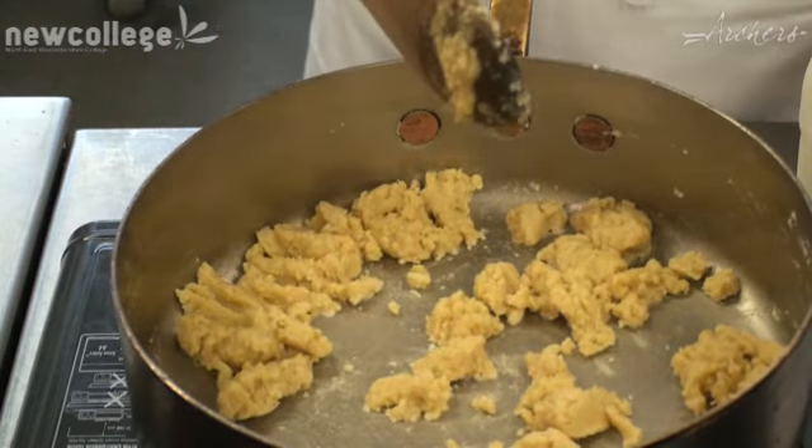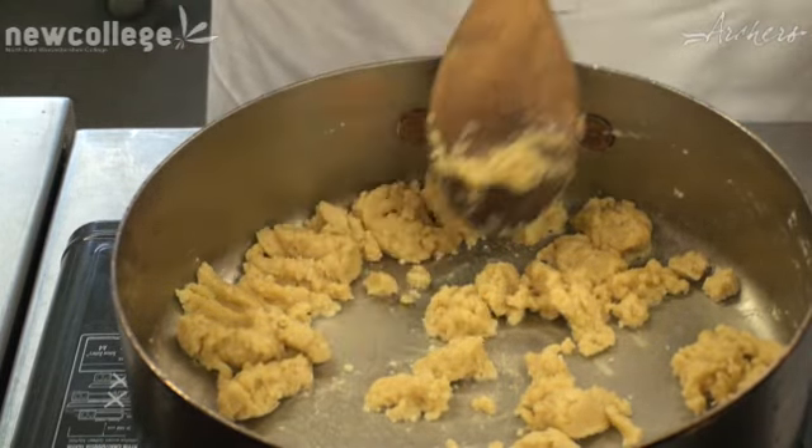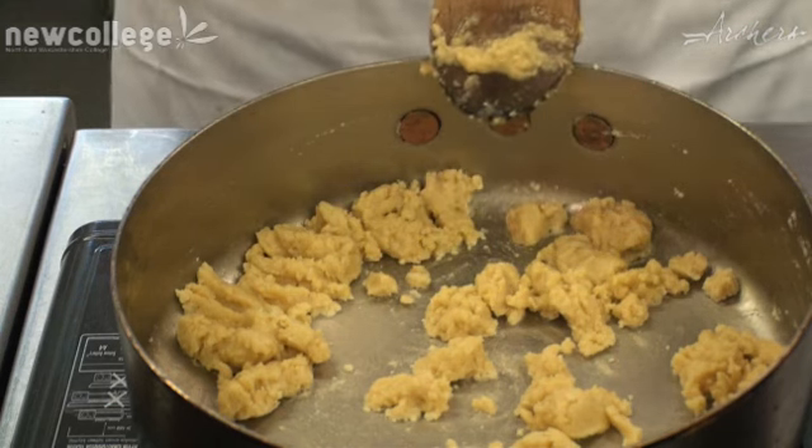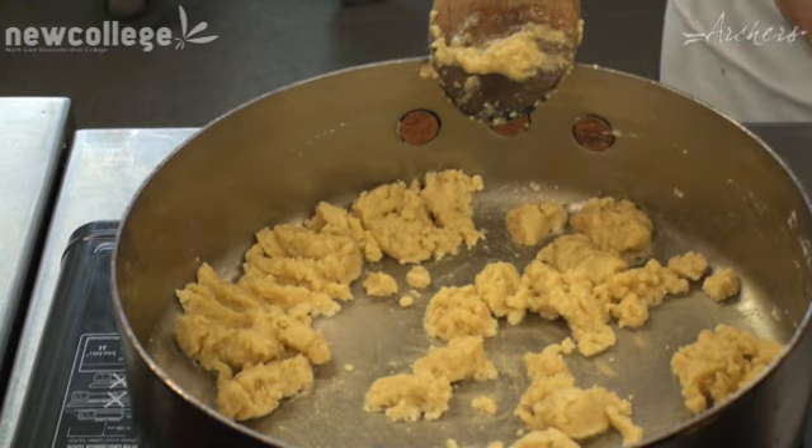So cooking that out. When that's cooked, what I'm going to do is slowly start to add a little bit of warm milk at a time, mixing it in, making sure there's no lumps, making sure that the roux has taken all of the mixture on board to make sure that we're getting a good consistency throughout the sauce.